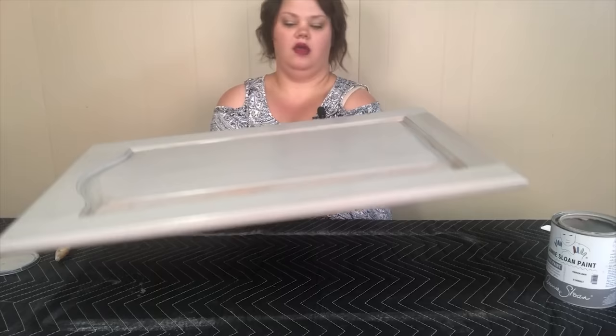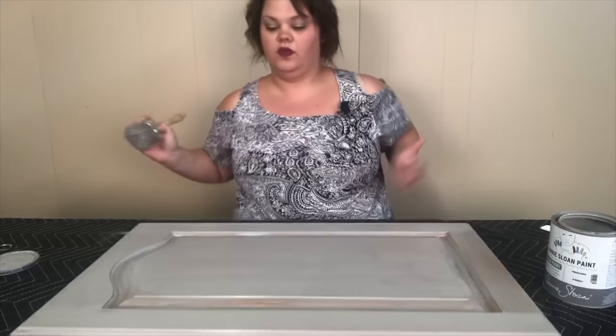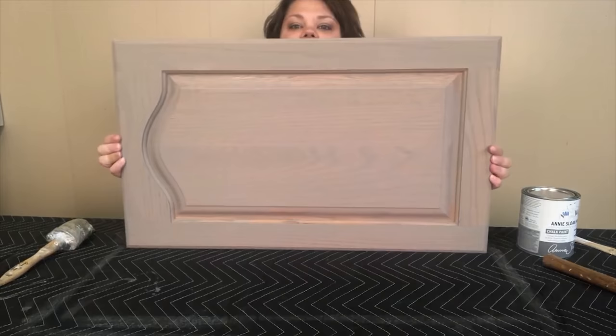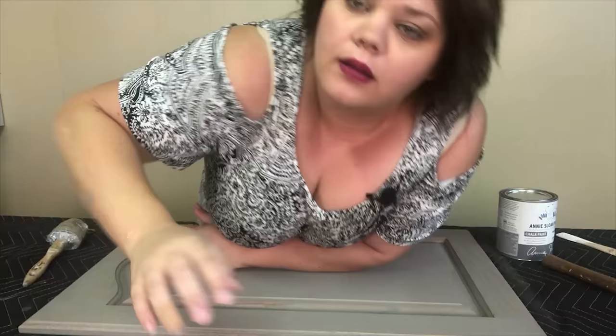I'll set this door aside and go along and do the rest of them — I have a whole kitchen to do. I'll be back to put a second coat on when these dry. I've now painted the front and the back with one coat of Annie Sloan French Linen, and now I'm going to go back and do the front again and the back again.